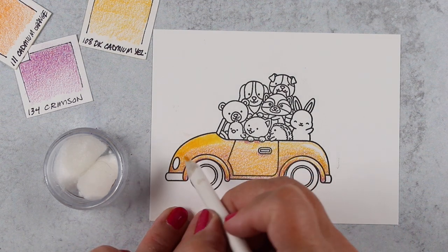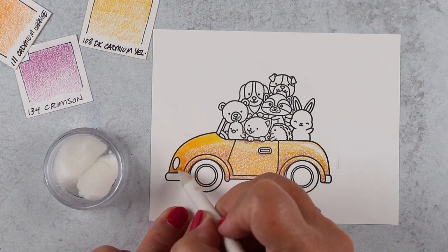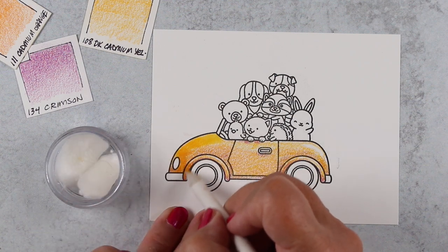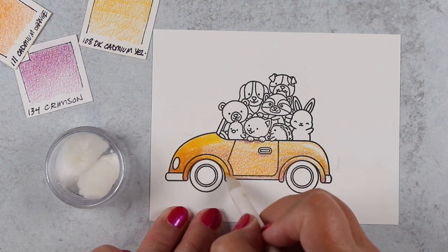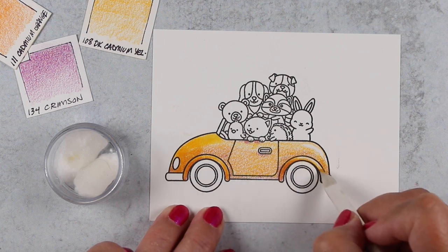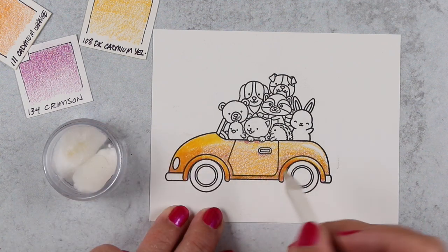With a blending stump, you can either hold it kind of like a pencil, which gives you the sharper point on the end of the stump. I do that in areas where I'm getting near an edge or a place where I need a small area covered without spilling over. However you would normally hold a pencil works just fine.